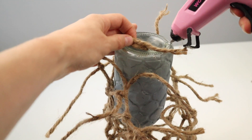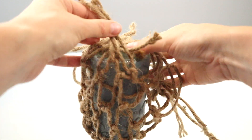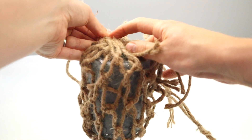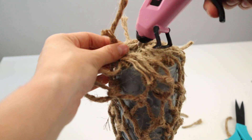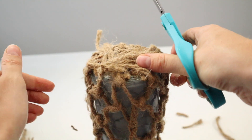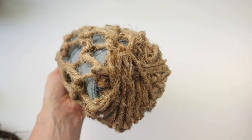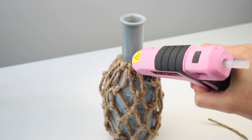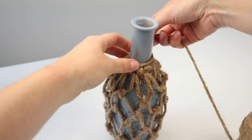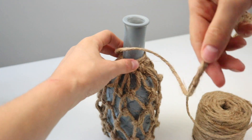I'm now pulling the strands across the bottom of the bottle and hot gluing them in place, then trimming off the ends. Make sure you're placing them evenly across the bottom so the bottle has a nice base and won't fall over. Now I'm going to wrap some twine around the neck of the bottle, going about halfway up and hot gluing as I go.